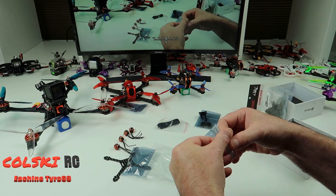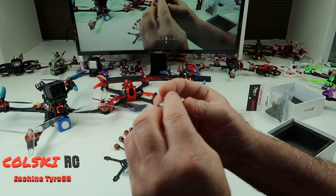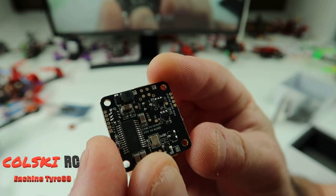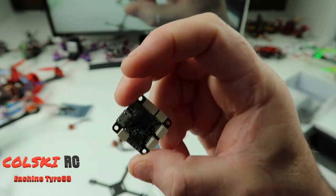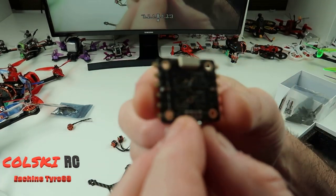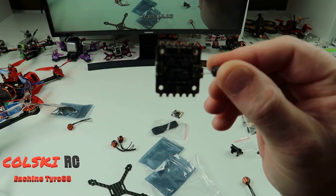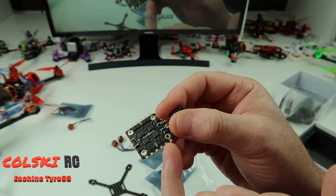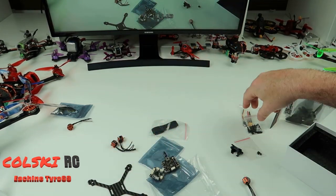You get an F4 flight controller with Matek 411 firmware. It's a tiny 16 by 16 stack. You will have to solder the bottom of the flight controller to tell it you want to run an S-plus receiver. This is the 4-in-1 ESC — it's 20 amp with a capacitor on the back to stop noise. The only soldering you have to do is the motor wires onto the ESC, and then everything else is plug and play.